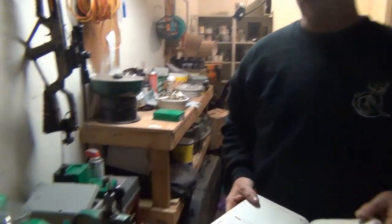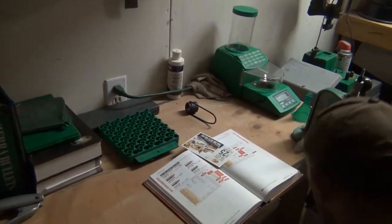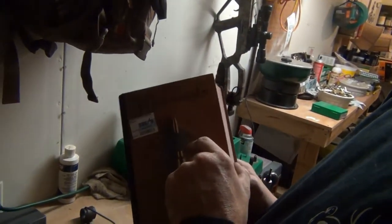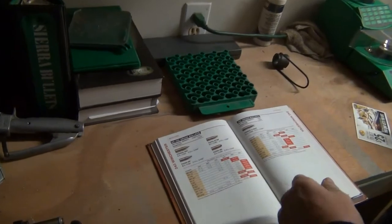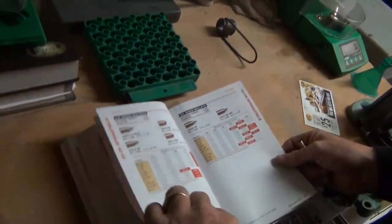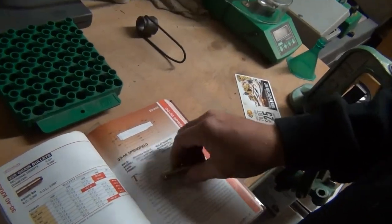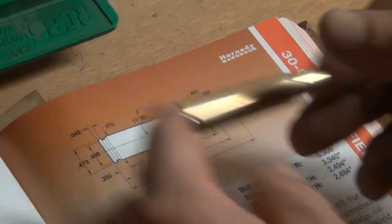Now it comes to the reading part. Always have your reloading book — this is Safety 101 for every round, every caliber you want to use. We need to find 30-06 Springfield right here. It goes into your charts and tells you what your case size needs to be. A 30-06 shell needs to be sized at 2.494 inches. That being said, we're also going to need a gauge.